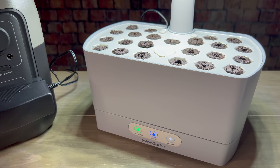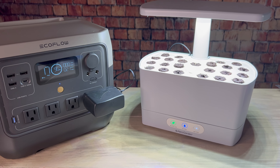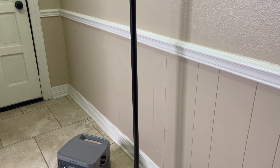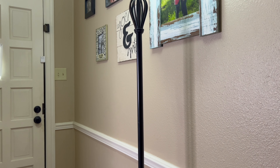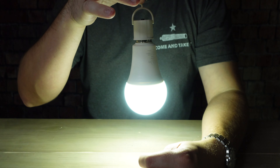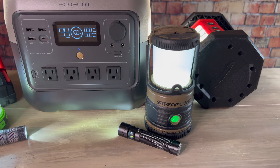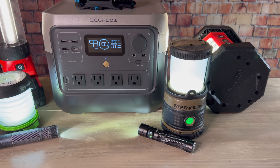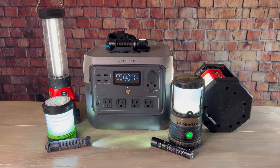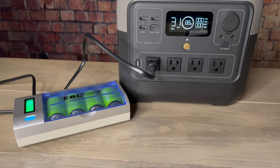You can also use a power station like this to run an aero garden. I like to use those to start my seeds, and the River 2 Pro was able to power it for around a day. The River 2 Pro is also very useful for keeping the lights on during a power outage. You can use it to keep lamps running, and if you have rechargeable light bulbs, you can use it to recharge them while you're lighting your home. It also works very well to recharge lanterns, flashlights, and headlamps, whether they use proprietary batteries or standard rechargeable double A's, triple A's, or D cells.